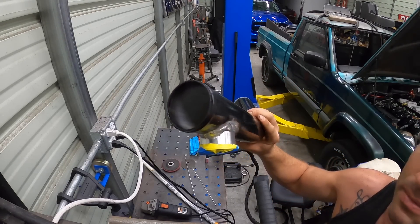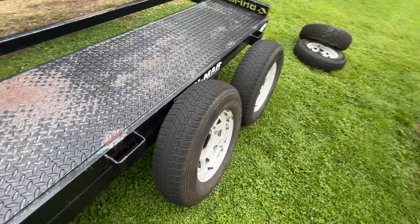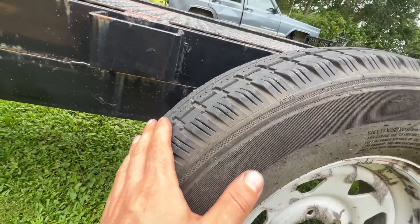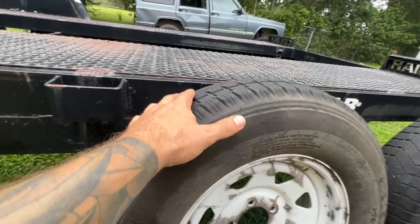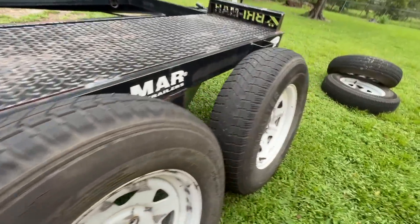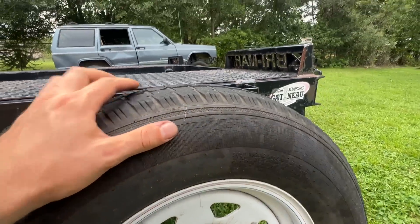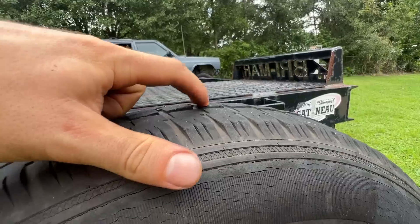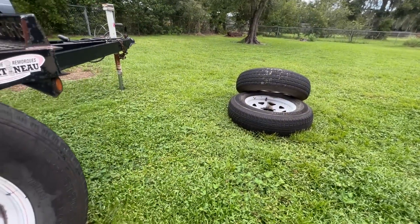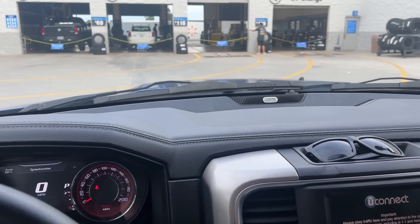We're getting these tires off and going over to Walmart to get new tires. Look at how bad this is — where all those cracks are, the tread is raised in spots. That's why this thing is just bouncing down the road like a basketball. Same thing with this one — all cracked, the belts are separating. These tires are literally ready to explode. All four of them are like that, so we're going to go get some new ones.